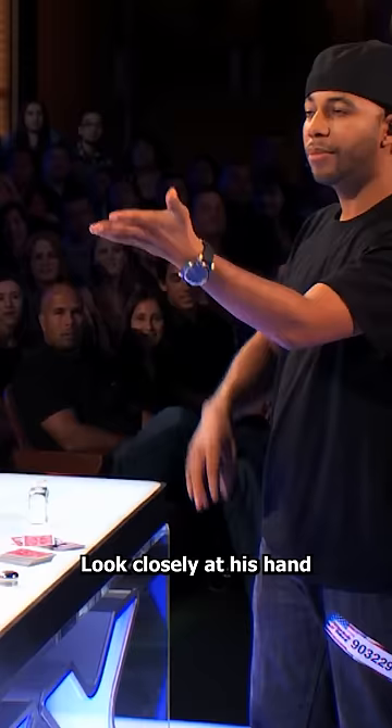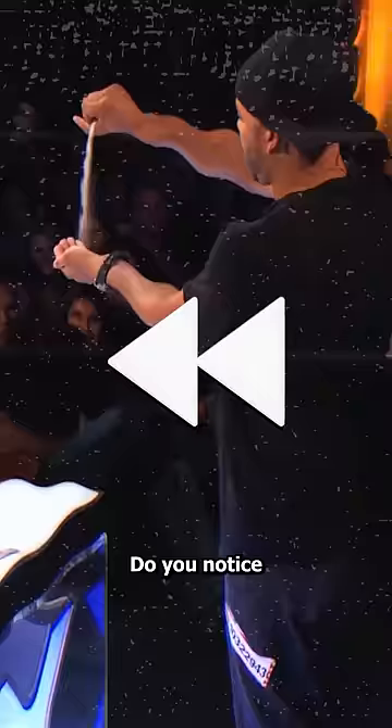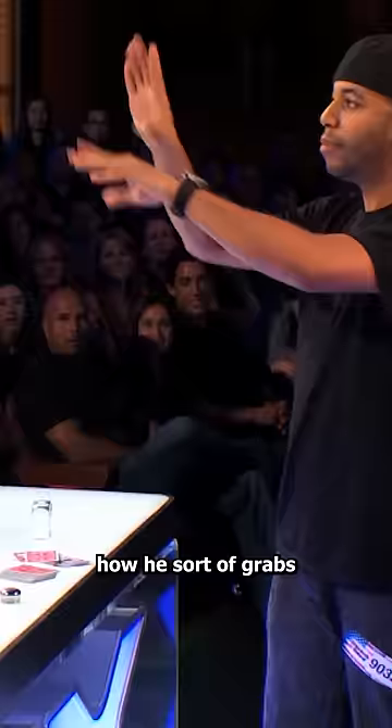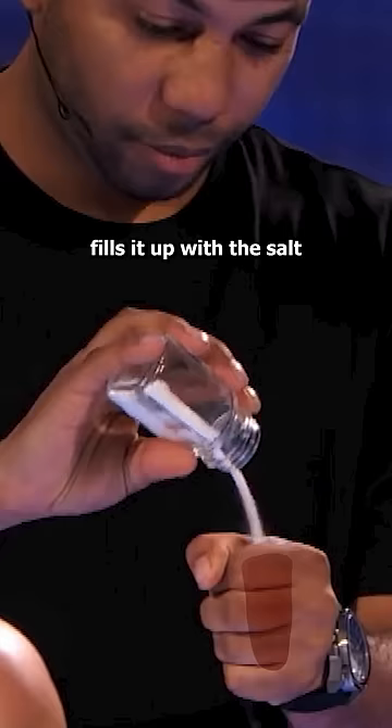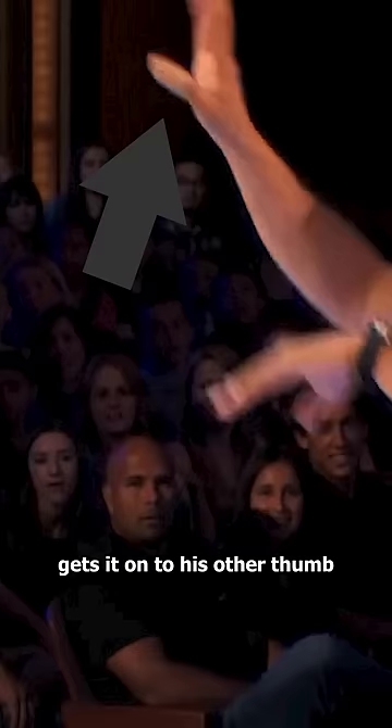Look closely at his hand during this shot. Do you notice how he sort of grabs his thumb here? Well, this is because he's using a prop called a dofty finger. He holds it in his fist like a cup, fills it up with the salt, gets it onto his other thumb and then grabs it off his thumb back into the first position.